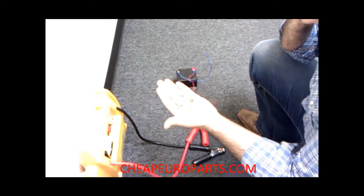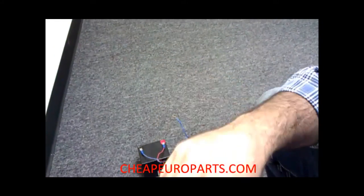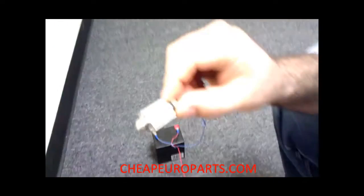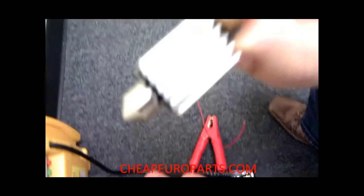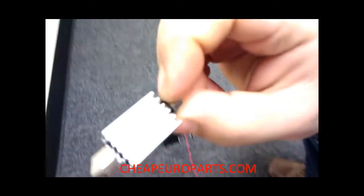Today we're going to be showing you the difference between a regular Festoon Bulb and an 8 SMD Festoon Bulb with a heat sink on it for heat dissipation.